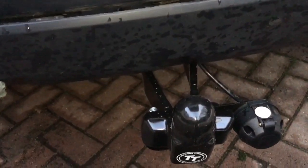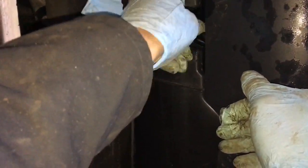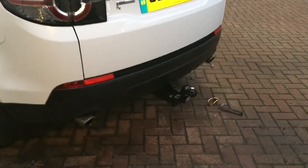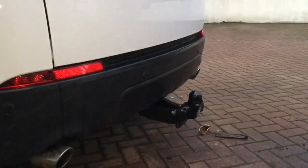The final job is to refit the trim panel — push it on top and put in the couple of bolts underneath on both sides. And there we are, all finished. You can see how neatly the tow bar pokes out the end — extremely strong thick pieces of metal, only one little cut in the lower trim panel and no cuts to the bumper.